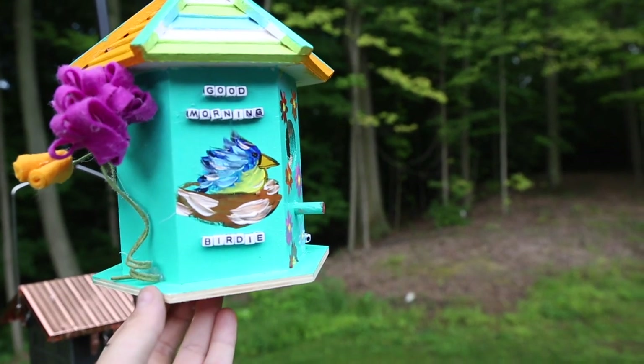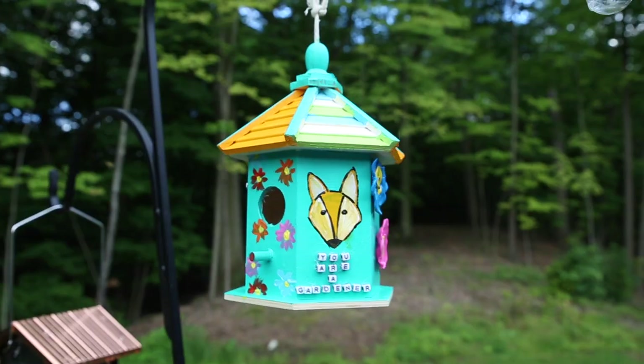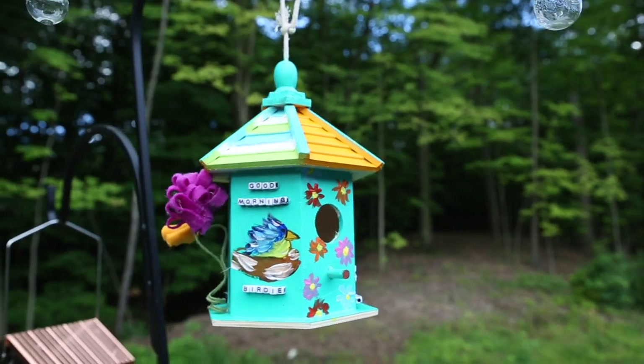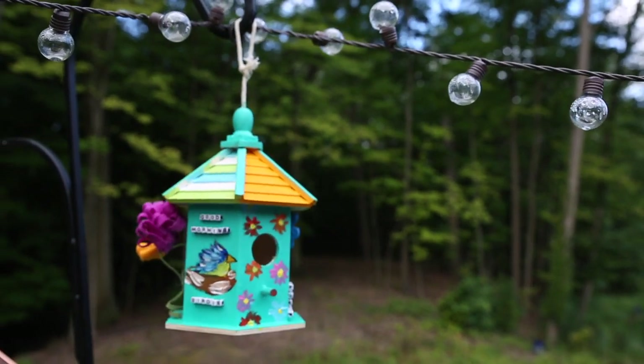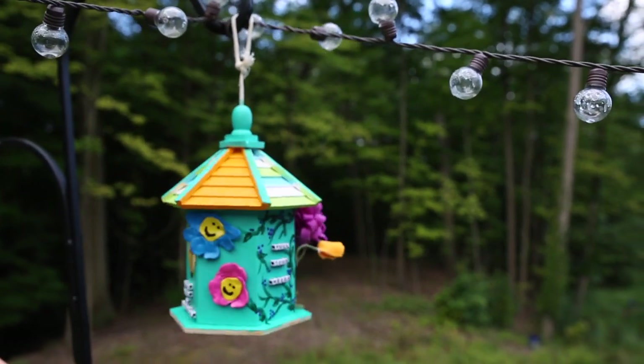Hope you enjoy, gardeners! We can't wait to see your crazy creative birdhouses. Let us know if you complete this craft, and don't forget to download your badge if you do!